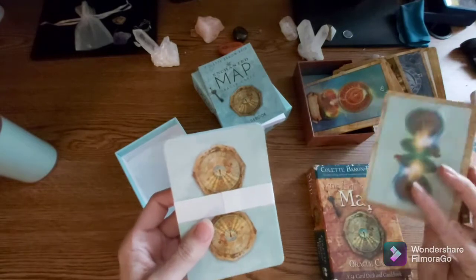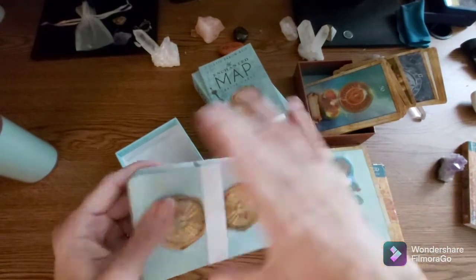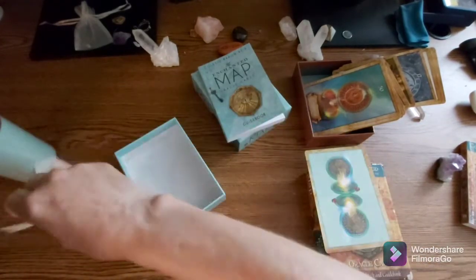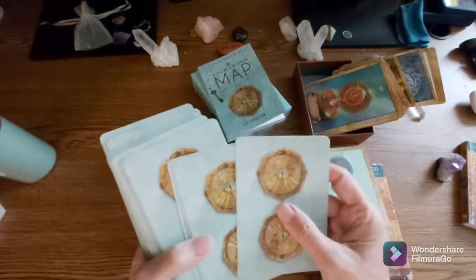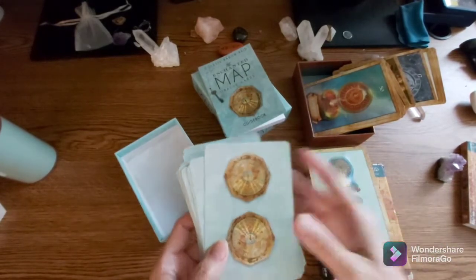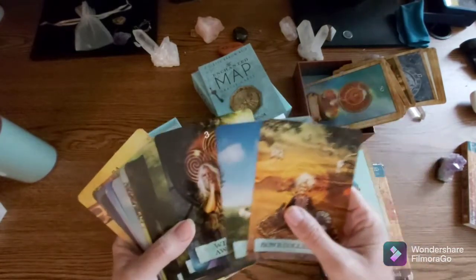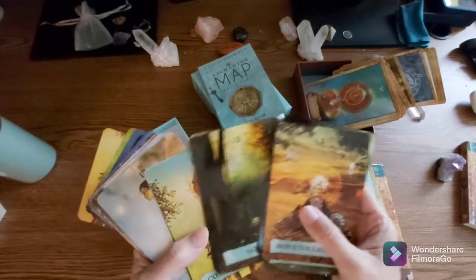So here we go with the cards — oh, that's pretty on the back! So they changed the back. I'm going to tear the wrapping off — it's not going to use that part anyway. These are really pretty.